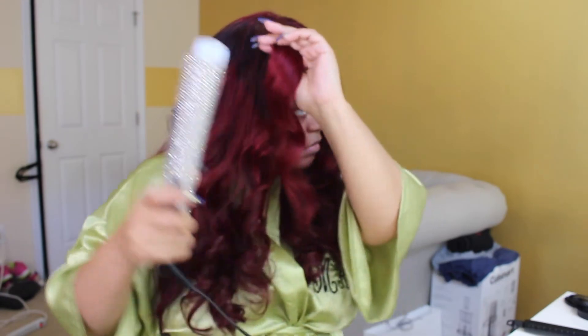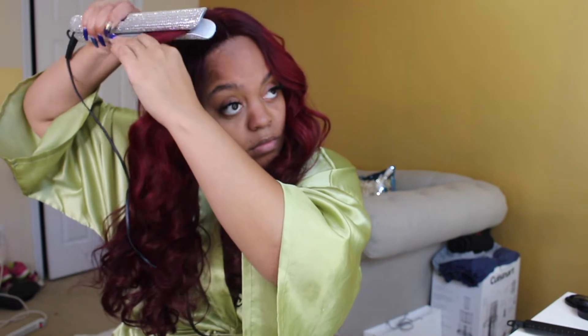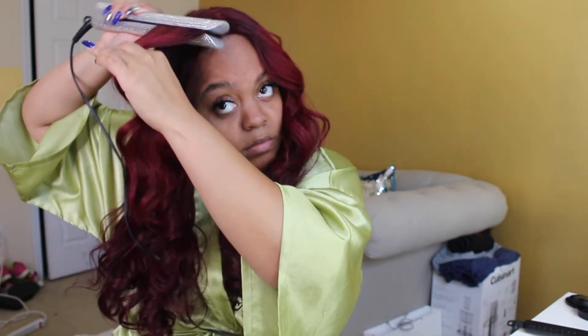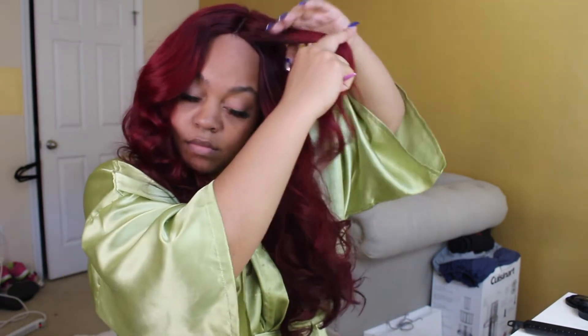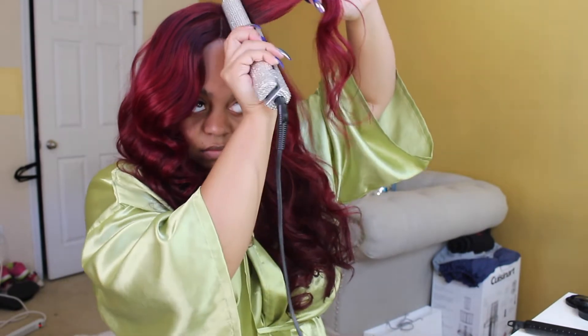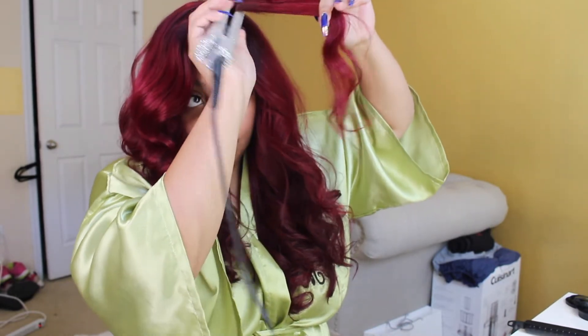I don't know if you could tell but it was a little flat at the top, and I don't like my hair to be super flat. So I'm actually going to take a flat iron — it was gifted from my cousin, I'm going to drop her information below, she sells these flat irons. I'm just going to take it and do a couple of bends to the top of the hair just to give it a little more height and volume. I'm all about big luscious hair!